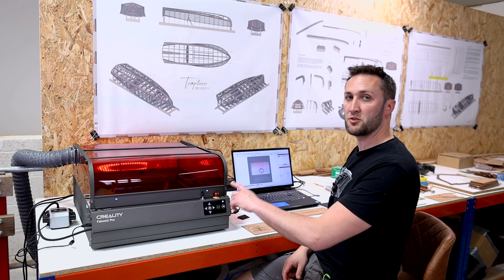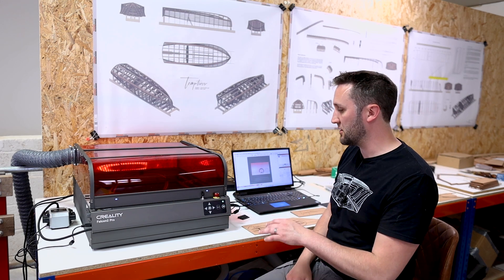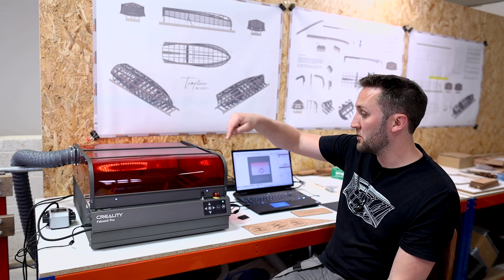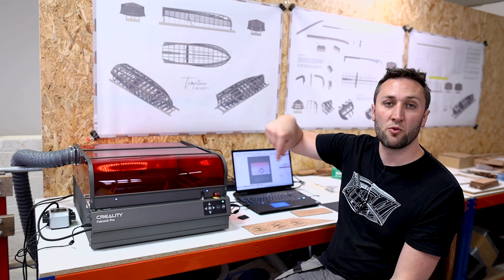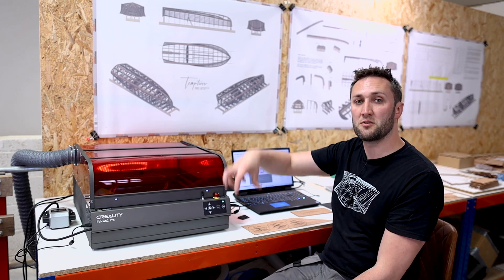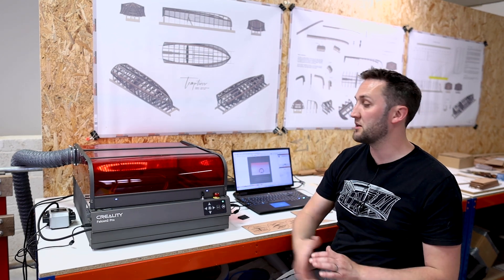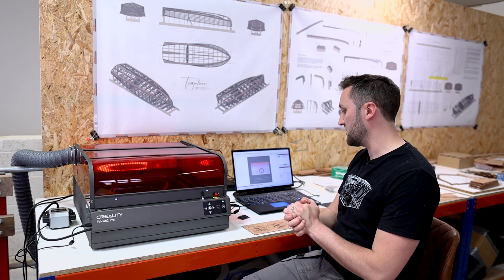The machine also has a frame function, which again is something I really wish I had on my CNC router. Once you've got your part set up and you've created your code for cutting or engraving, you can press the frame button and the laser will trace the outside of where it's going to run when it starts to cut. That's great for just making sure that you're within the limits of your stock and that you've got your origins correct.